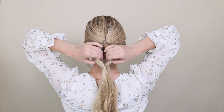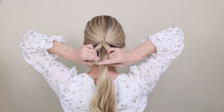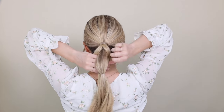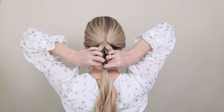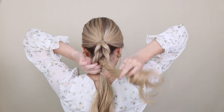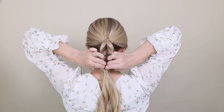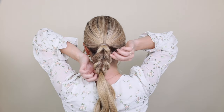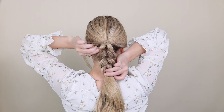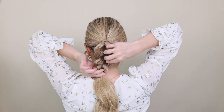Divide your top ponytail above your elastic down the middle so you have two halves, then pull your lower ponytail all the way through this hole. Then divide this ponytail in half and pull your lower ponytail all the way through. Repeat this until it gets too tight — I did a total of four. Then pinch and pull on the outside of your braid to fan it out, holding onto your elastics while doing this. This will help create that true pull-through look.